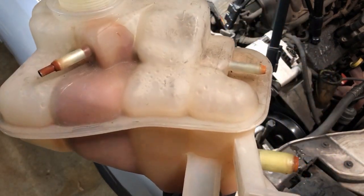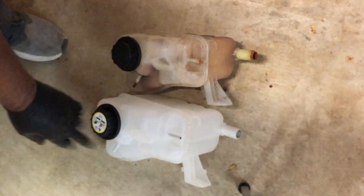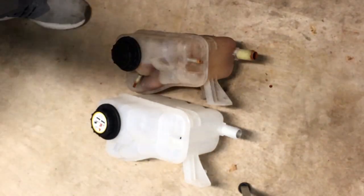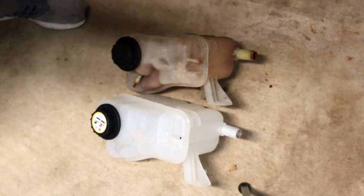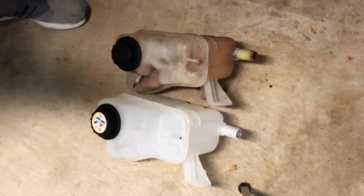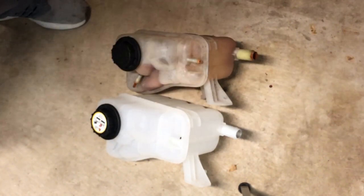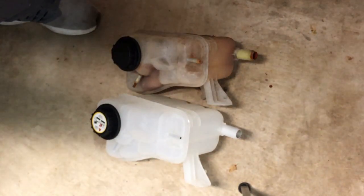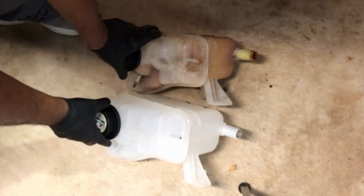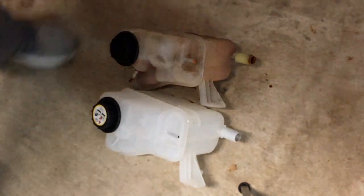Now we're looking at the old coolant reservoir, comparing it to the new one, just looking it over to make sure it is the part that's going to fit. Make sure all the places where the hoses go match up, and make sure the mounting holes where our fasteners go match up. You want to do this whenever you are swapping out parts because you don't want to realize you've got the wrong part once you're already working under the hood. Now is the time to make that discovery. It looks good — everything matches up. Let's get this installed.